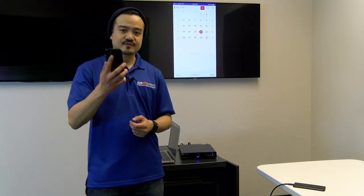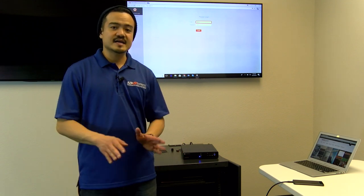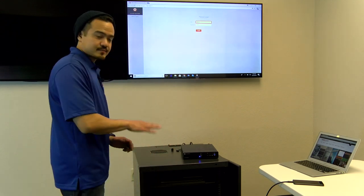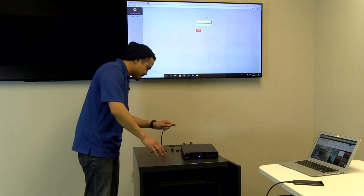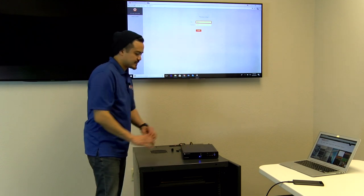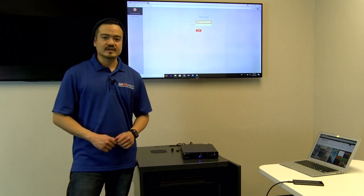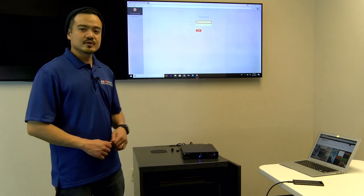Earlier I mentioned that connecting to the access point does not give you internet access. However, if you need internet access for your presentation, the unit can provide that. All you have to do is take the LAN line from the existing internet in your building, plug it into the LAN port in the back, and now you're connected. Step two is you will have to have the admin go into the web GUI and change the network settings. We have our laptop here connected with the web GUI homepage up.